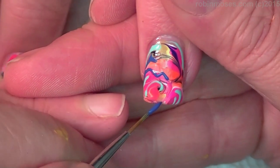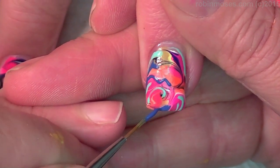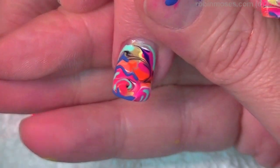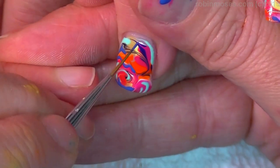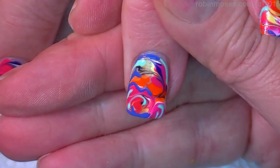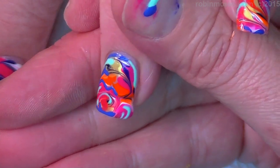I wasn't even supposed to tape this, but I thought, wow, this is so pretty and bright — I might as well. My daughter is the most awesomest person ever, just so you guys know. She cracked us both up in a text.